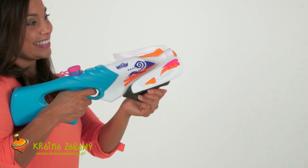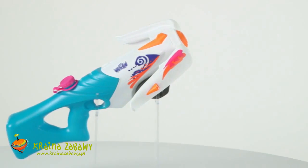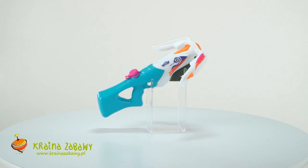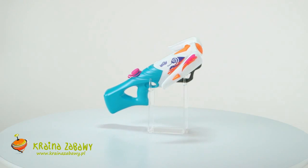The Pump Action Rebel Tri-Threat blasts three streams of water from its tip and crossbow arms. Opponents won't know what hit them. Holding a huge 25 ounces, the Tri-Threat shoots water up to 35 feet. The Nerf Rebel Super Soaker Tri-Threat Water Blaster is for ages 6 and up.